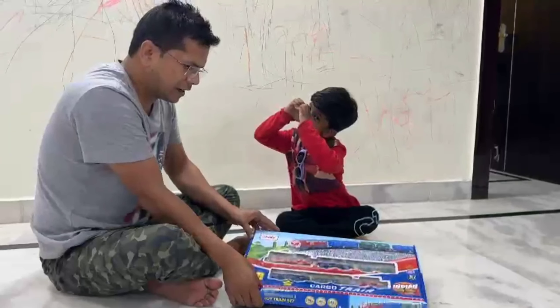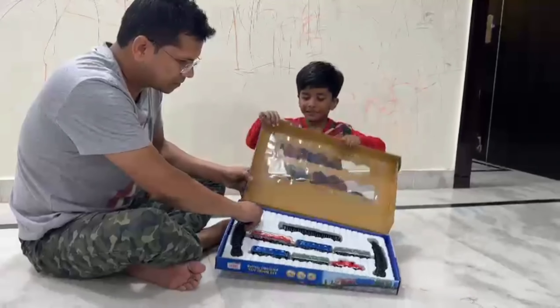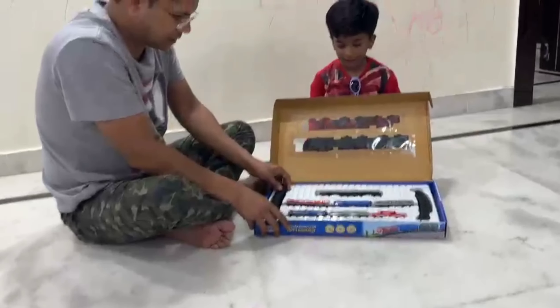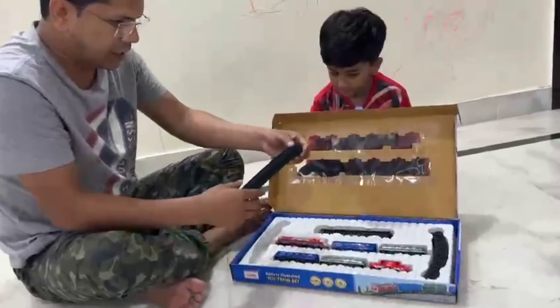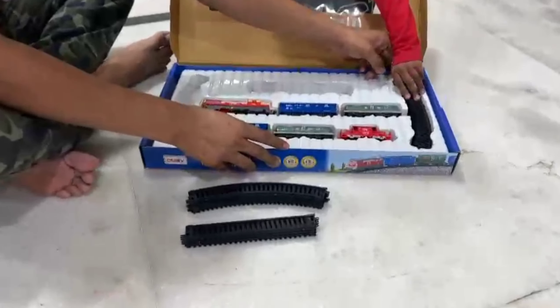Rudransh is very happy and he is giving a loving hurt. So let's see what is inside it. This is his tracks and we will set it.